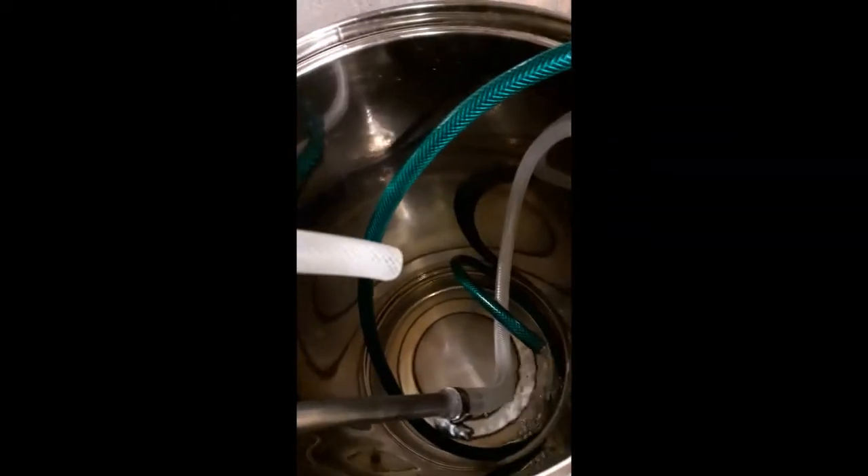Turn the pump on — here we go. Okay, it's all on and going through the counter flow chiller.